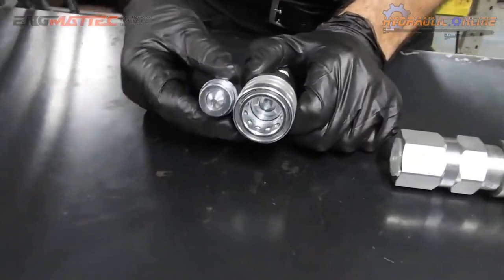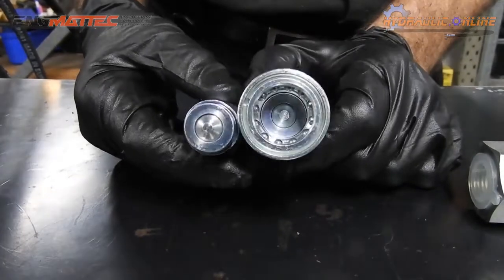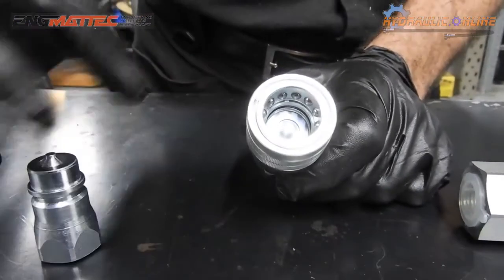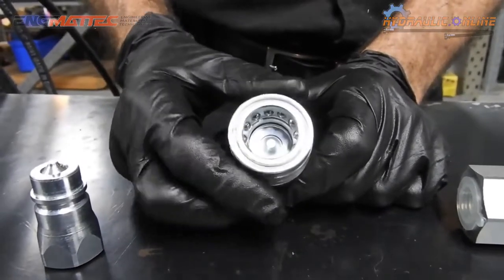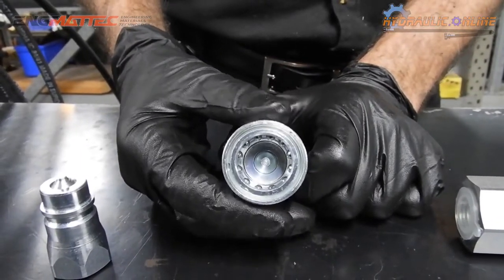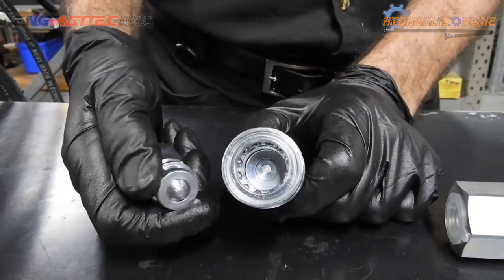The disadvantage of the poppet style coupler is that you can lose up to a tablespoon of oil on every disconnect, which can make things very messy. Another disadvantage is this cavity and these grooves that can fill up with dust, dirt, and moisture — unless you purchase caps or a plug and cap that are available.